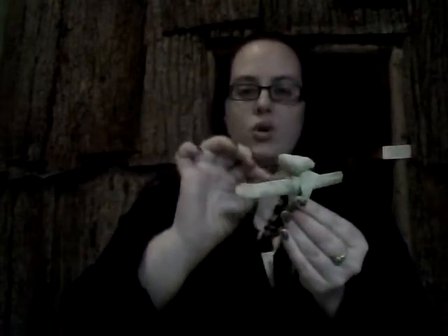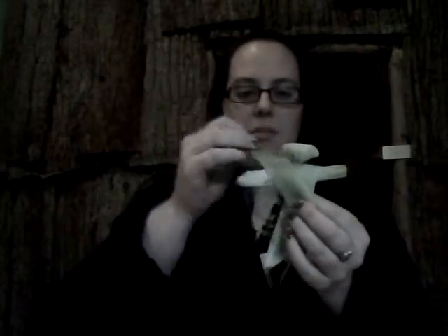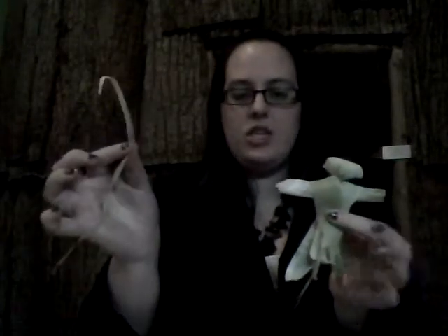Now we have a Cornhusk doll with two arms, a head, and a body. To add clothes, take two long, thinner strips and drape one over each shoulder, down the other side, crossing in front and back. Then take another thin strip and tie it around the middle, just like a belt. That's going to hold the whole Cornhusk doll together — and there you go!